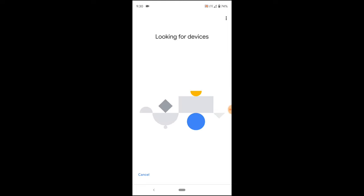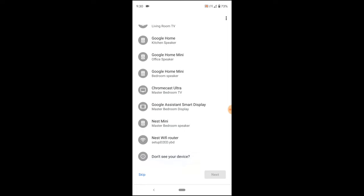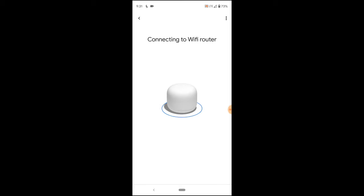Now we're looking for devices. Let's see if it'll find the Nest Wi-Fi point. Choose the device I'd like to set up — there it is, Nest Wi-Fi router. Camera permission — scan the QR code to set up this device.